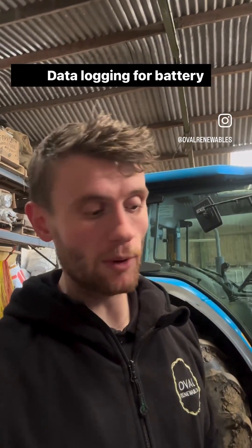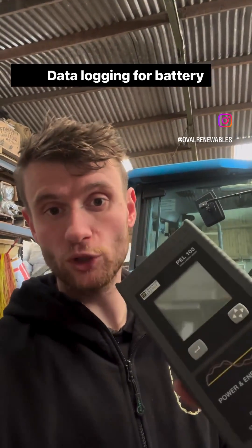Hi everybody, let me show you what I'm working on today. I'm using this PELL 103 to set up some data logging on this two-phase site with a wind turbine, so that we can price for some battery storage systems.